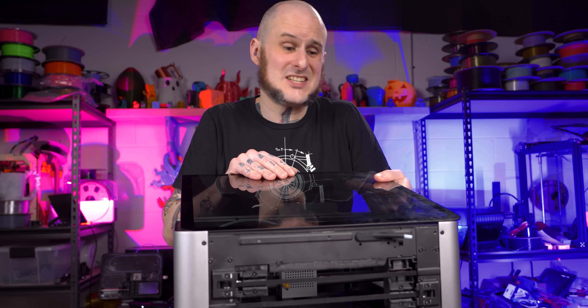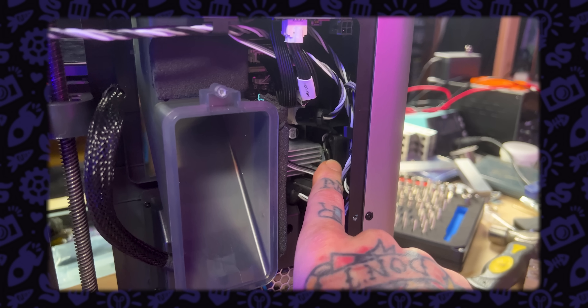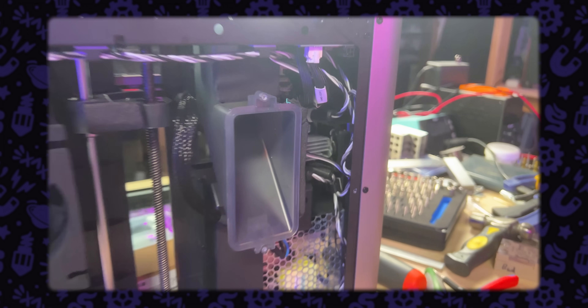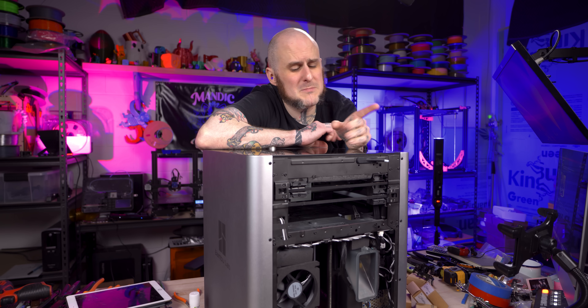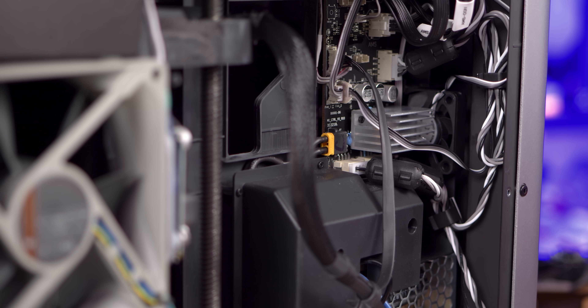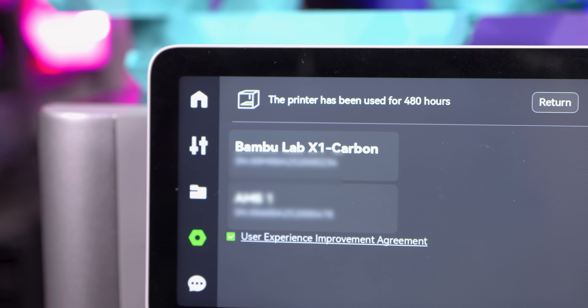Reassembly is the reverse of disassembly — pretty straightforward, just be careful not to pinch any wires, and the Bamboo video does cover it. Also, my mainboard cooling fan doesn't sound too good. They did send me a replacement and I'm going to cover that in another video about making this machine quieter. For reference, this machine has about 450 hours on it at the moment.